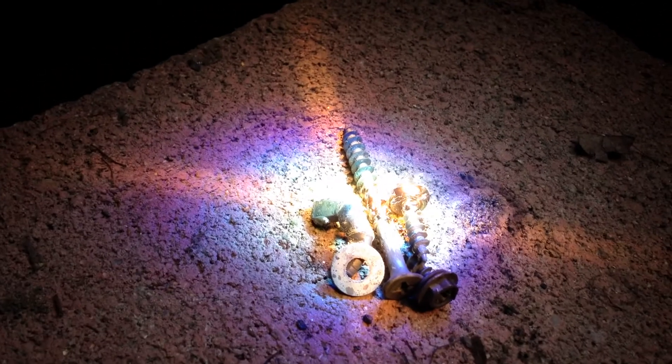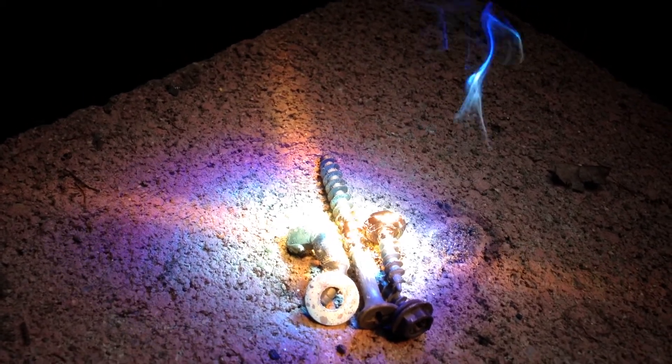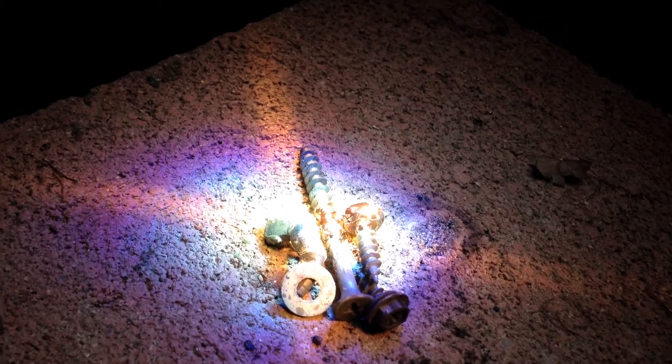It looks like it's melting it already, but we're going to keep it on there until we notice it's really melting the metal altogether. Yep, the metal is starting to pop.